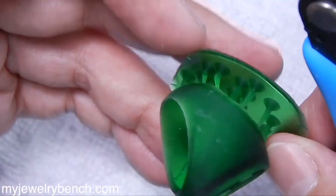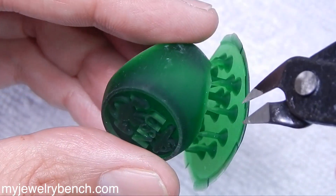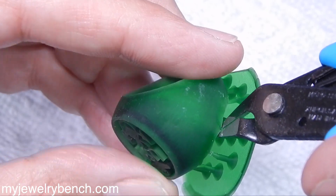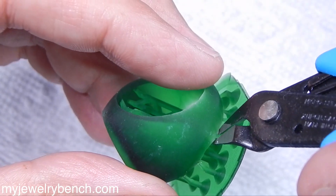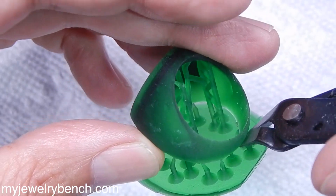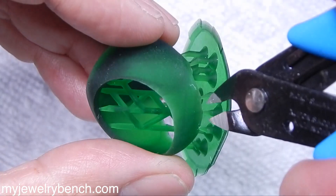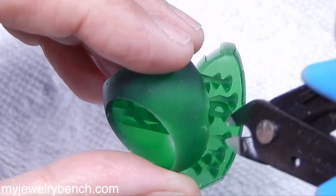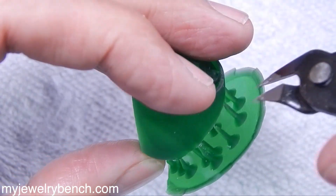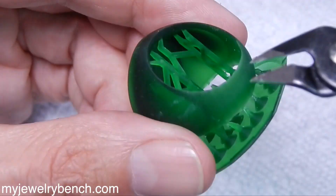Let's cover the other thing that concerns me a little bit, and that's the fact that when you trim these, because this resin is so brittle, I almost get cracking in the piece. I'm going to try to do this very gently — just a little bit at a time — and I'm trying to do this carefully so that I don't cause any cracking of the piece. Because it's brittle, my fear is that I will actually do more damage to the piece.